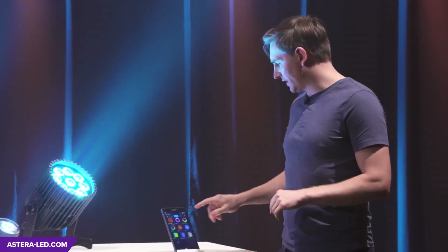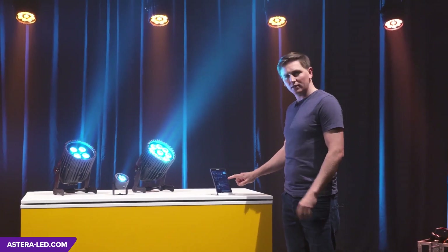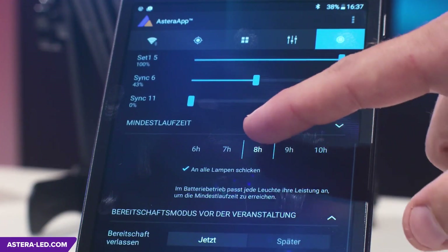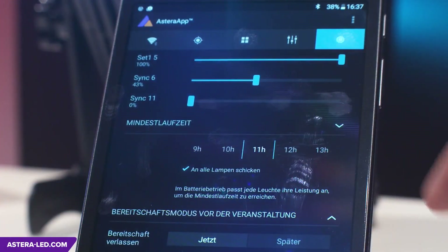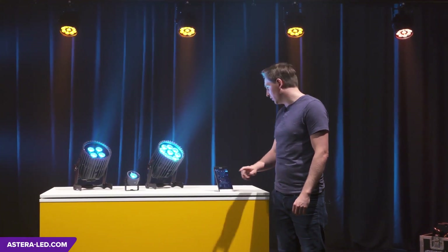One of the most useful tools is the seamless runtime. With very simple commands, you can program all your lights so that the event, including setup, takes — say — 13 hours, meaning the batteries need to last that long. The lights adjust their brightness automatically, and this can be set to a maximum of 20 hours.